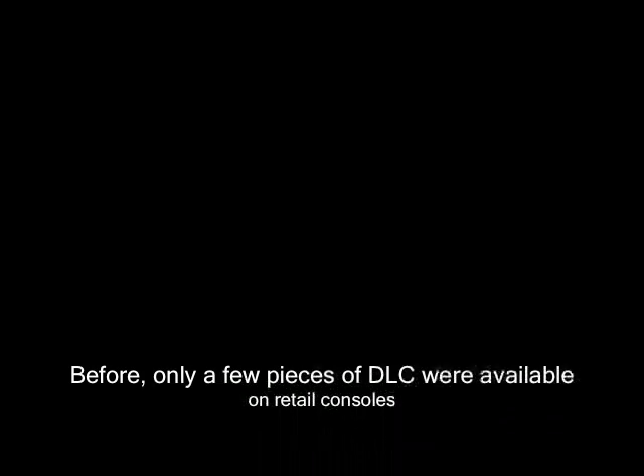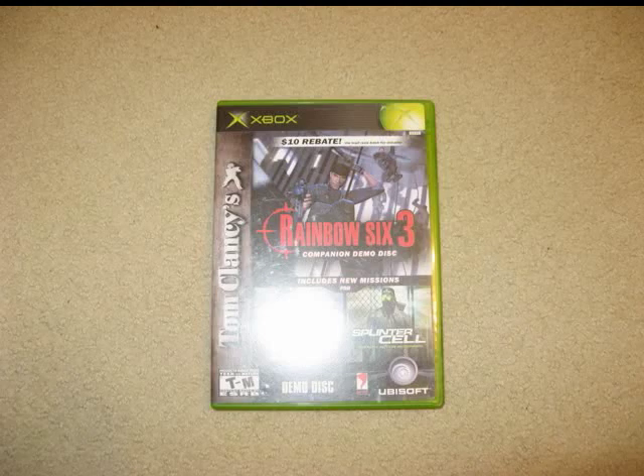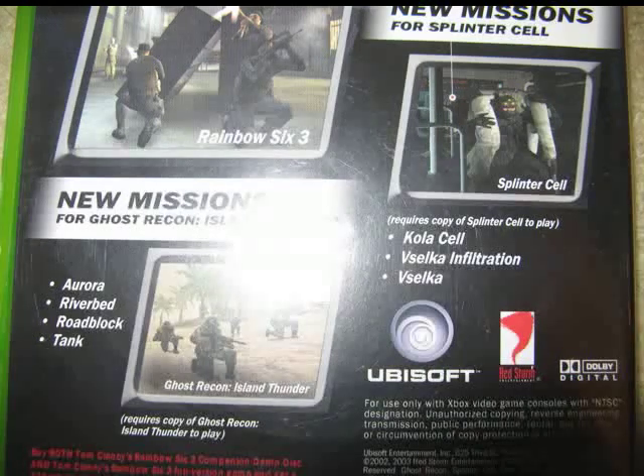And that's it. At that point you can close out and eject your adapter. Now, before this breakthrough, only a few pieces of DLC were available on retail systems. Ubisoft released a lot of their DLC on discs like this one, or OXM demo discs, but those discs were not compatible with 360s.